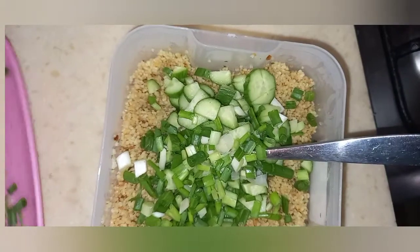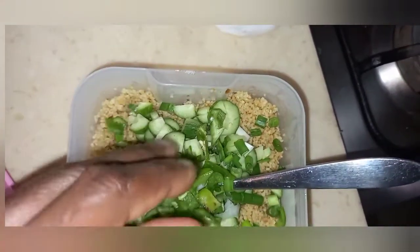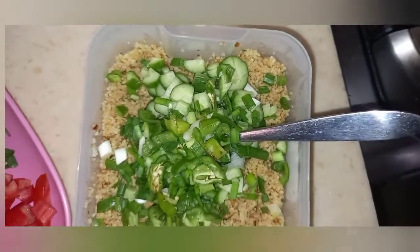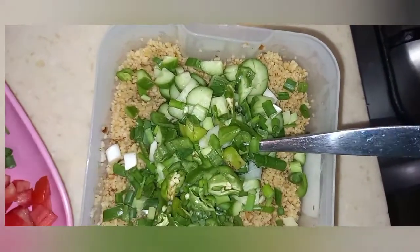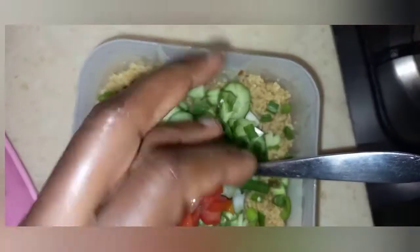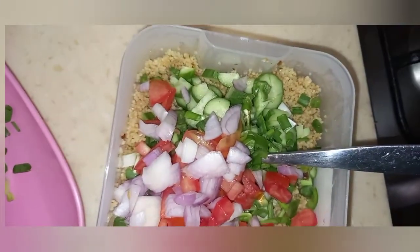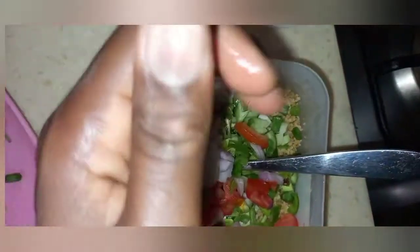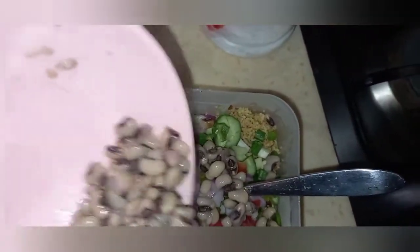I have my bell pepper and green scotch bonnet going in, followed by my tomatoes, and then my onions are also going in. Then I pour in my boiled black-eyed beans.